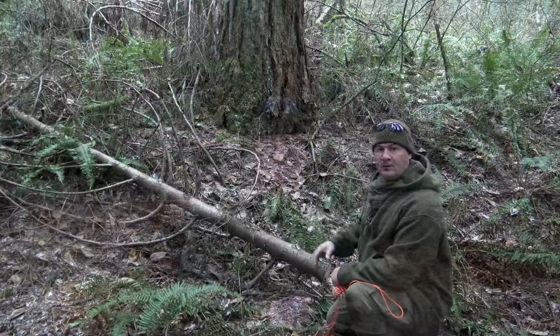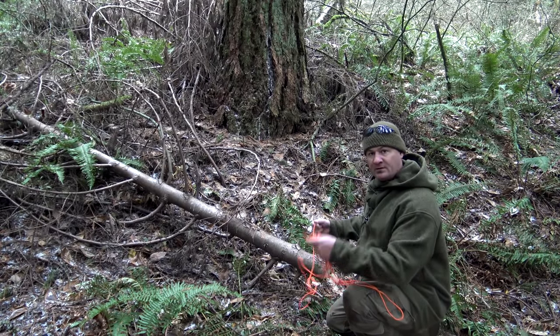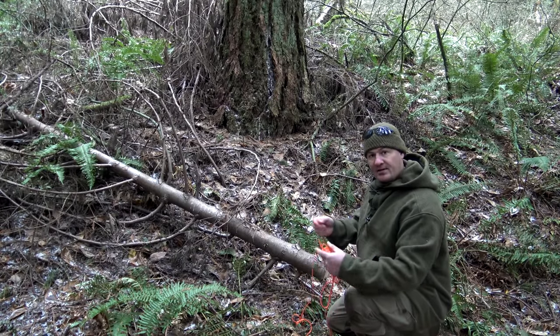Now that you can tie a Marlin Spike hitch and several knots using that hitch, let's go ahead and talk about some practical application. We've got this down limb right here, so what I want to do is go ahead and tie a timber hitch on one end using my cordage and a T-handle using my Marlin Spike hitch on the other, and go ahead and drag this thing out of here.